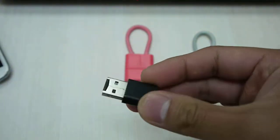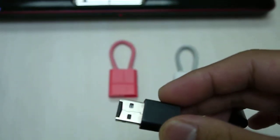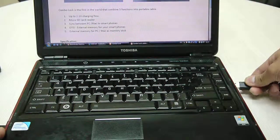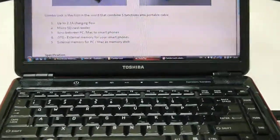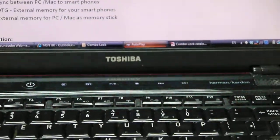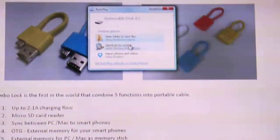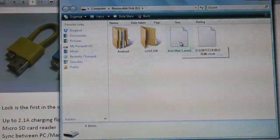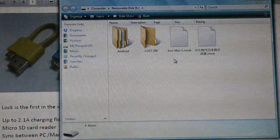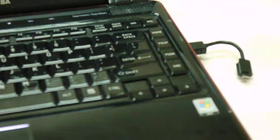Another function is the USB memory stick. So very simple — plug it into your PC, and as you see, it's now connected. Open the file, and that's all the movies you previously saw from the smartphone, which is everything stored on just this tiny little cable.